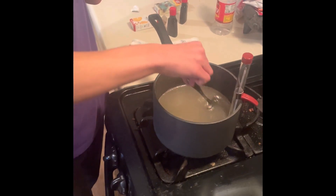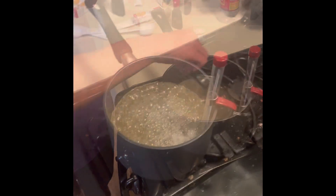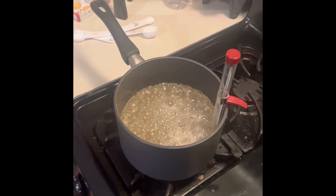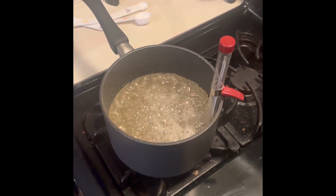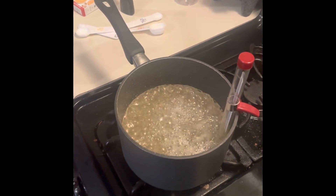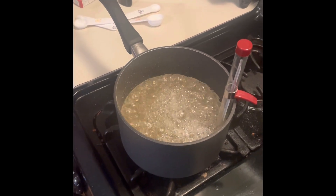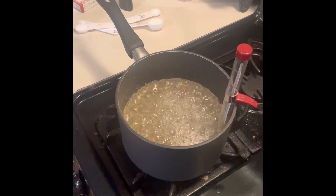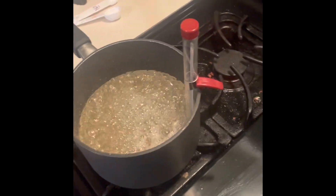Well, making candy! So what are we doing now, Charlie? Right now it's the boiling process and we've got to let it boil without stirring it until it reaches 310 degrees. All right. And then after that is when we add the food coloring and the flavor extract.